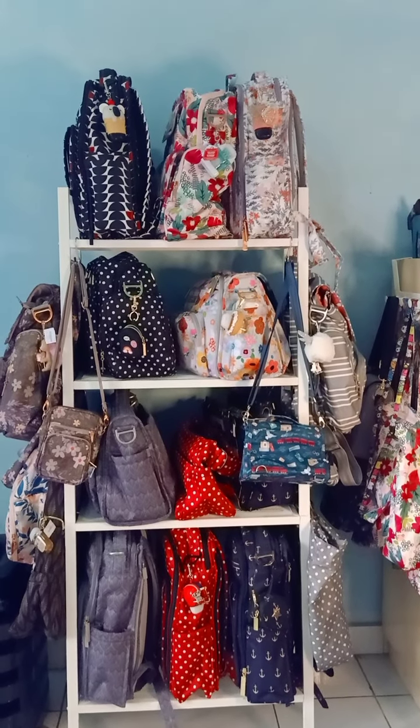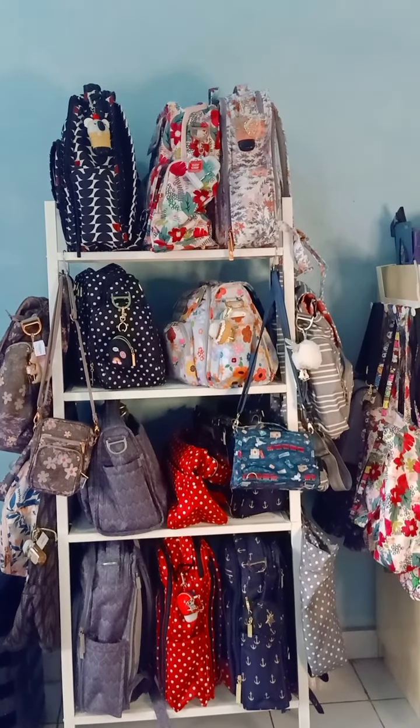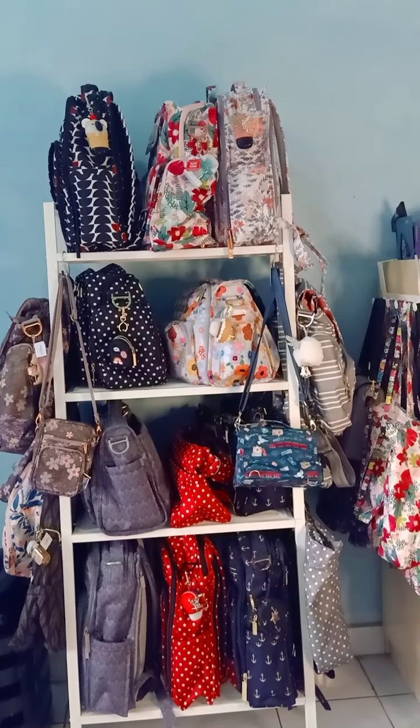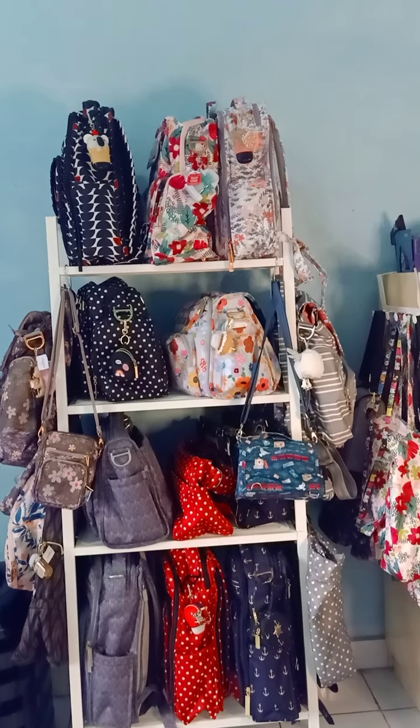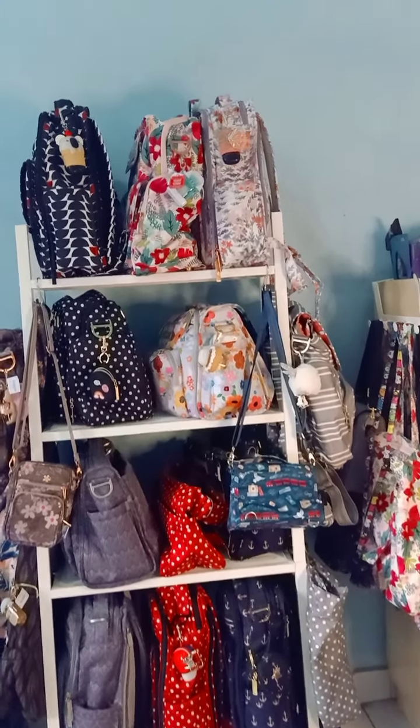Assalamualaikum warahmatullahi wabarakatuh. Hello Mums! Welcome back to my channel. In this video, I'm going to share with you some of my GGB bags collection with a pocket bag holder from Bath & Body Works. Let's get started.